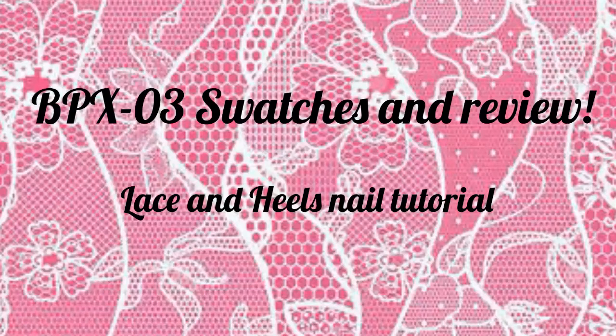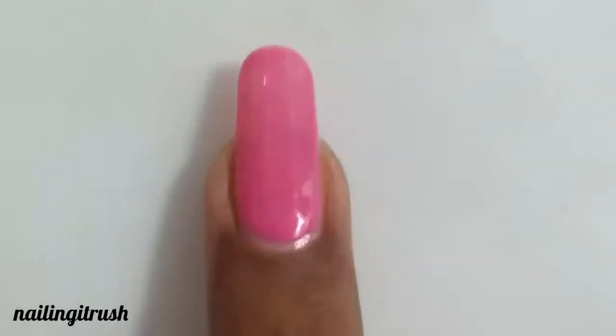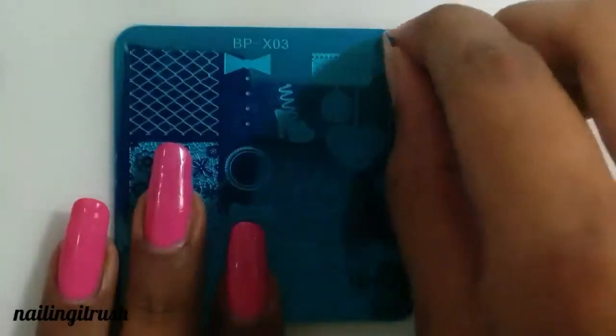Hi guys, welcome back to my channel! Today I have a swatch and review video for the VPX03 plate. I'm starting off with a base coat and two layers of a pink polish. Here's the VPX03 — it's a square plate with bows and laces and whatnot.